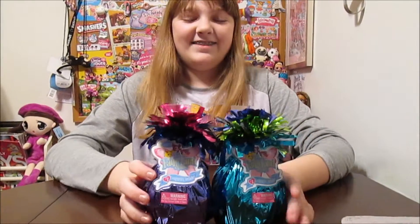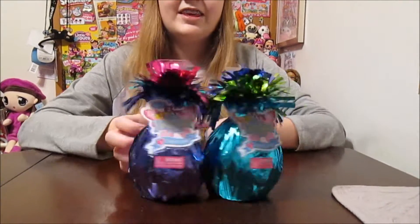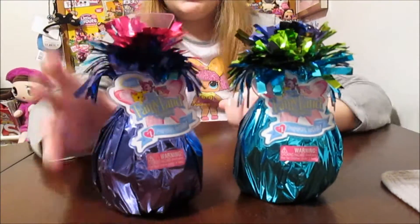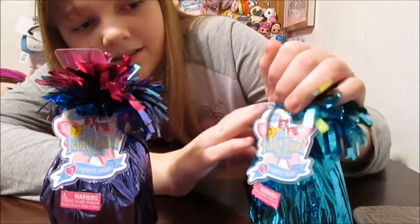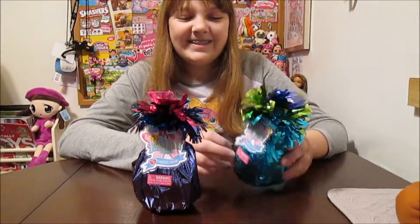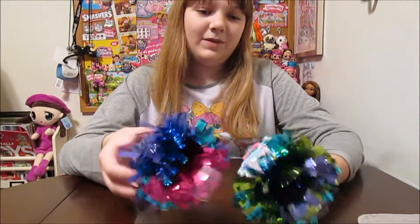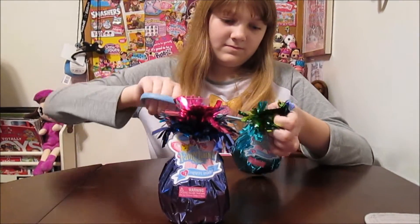They come in these really cute little packages that look almost like party favors. It's really cute and they would be perfect for that. They say they've got seven surprises inside, and I know that one of those surprises is one of these adorable fairies — they're super cute. We have a blue pack and a purple pack, and they both have different colors within them. I like the packaging.